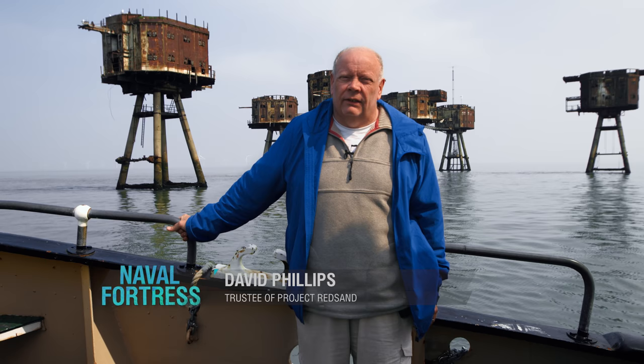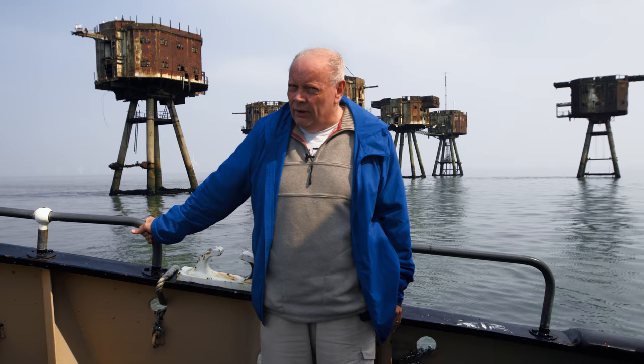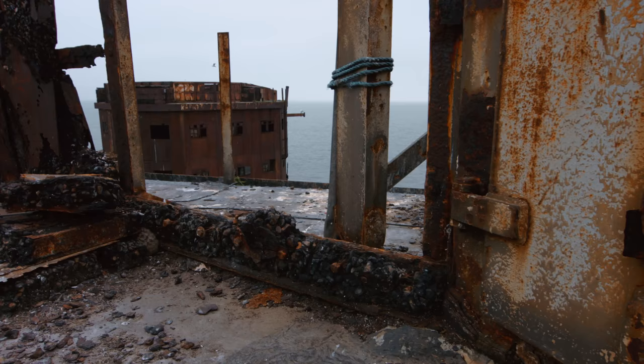We're out in the Thames estuary off the coast of Essex and Kent in the United Kingdom. We are visiting a set of anti-aircraft forts called Red Sands, which were put in place in 1942 and designed by Guy Maunsell. They were very strategic in the saving of London from the Luftwaffe bombers during World War II.